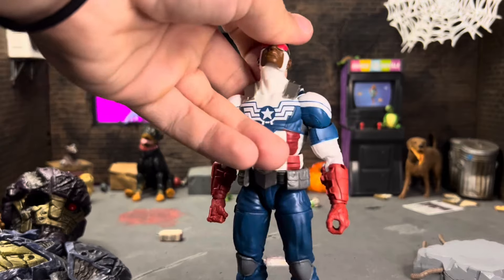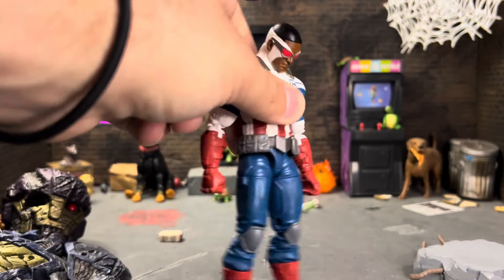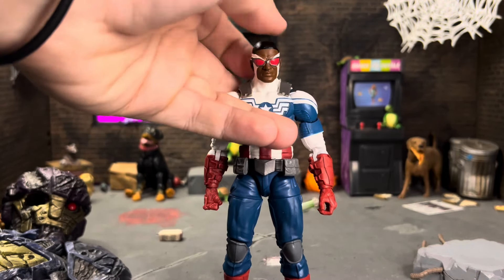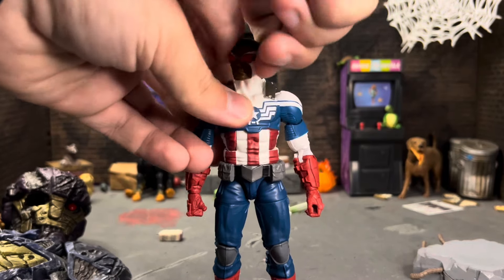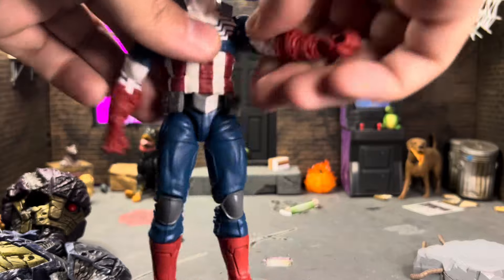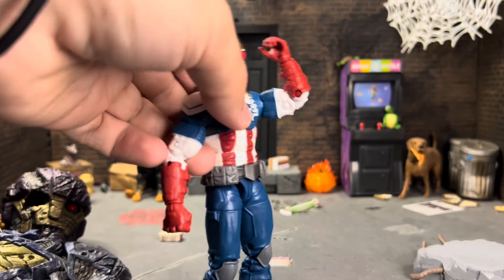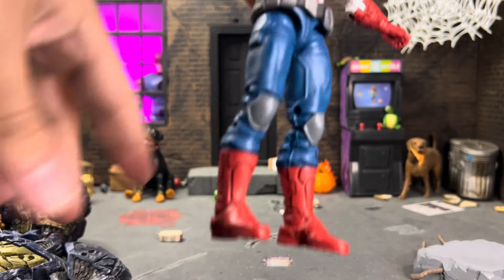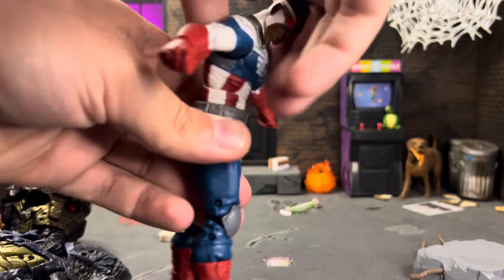Looking at articulation: his head can go up pretty far, which is great for flying poses, and all the way down. There's a little tilt but not much. His shoulders go out to a good range and rotate all the way around. He has a bicep swivel, which is a little tight on mine. His double-jointed elbows unfortunately only go just past 90 degrees — that's another reason I wish we'd gotten an updated body with actual double-jointed elbows.